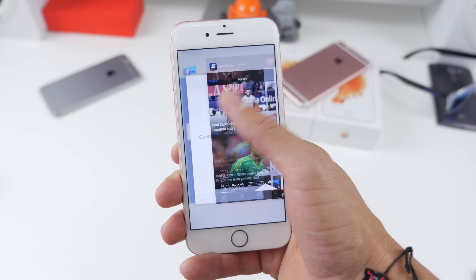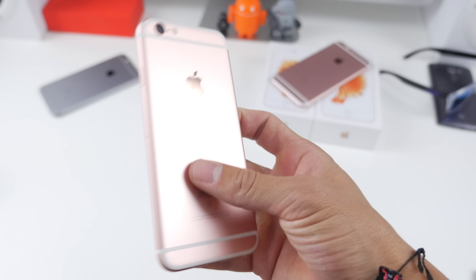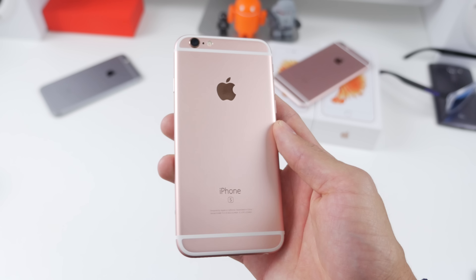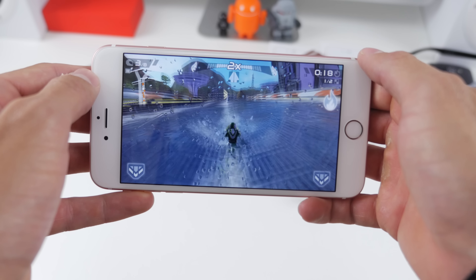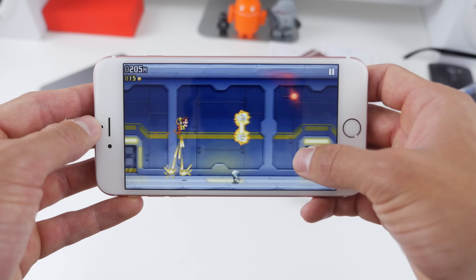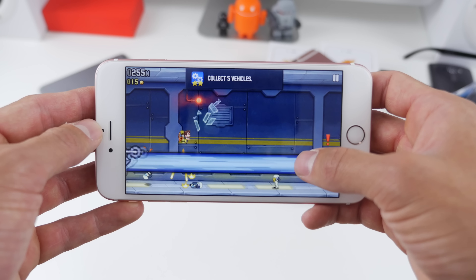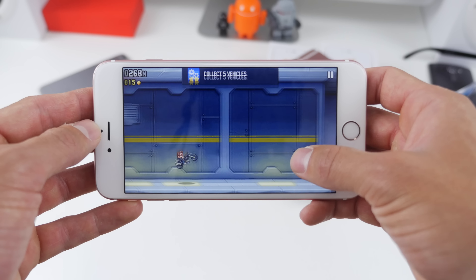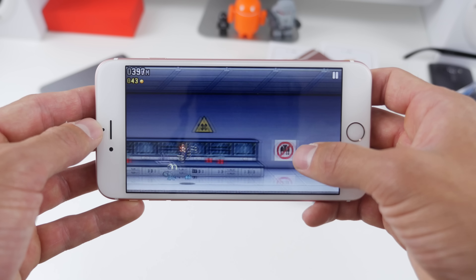Depending where you live, whether you grab a 6s or 6s Plus, 64 gigs is the bare minimum — trust me, do not get 16 gigs, it is just not enough in 2015. You're looking to spend close to $1,000 and that is definitely a big hit to anyone's bank account. After you've decided to put up that money or sign a new two-year contract, you do have a very capable device.